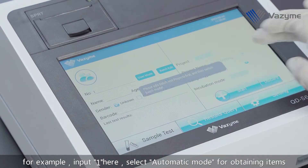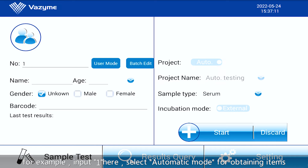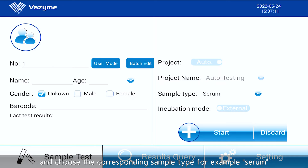Input the sample number — for example, input 1. Select Automatic Mode for obtaining items and choose the corresponding sample type, for example serum.